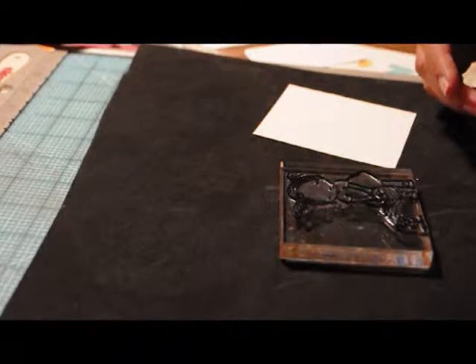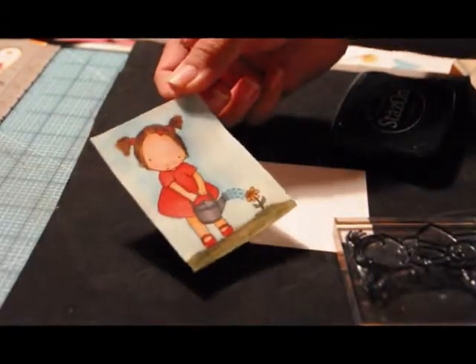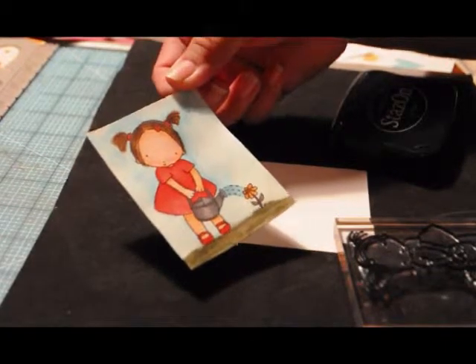Good morning! This is Mary with Mojo Designs. I hope you guys are having a wonderful Friday. Today we're going to be watercoloring this image from My Favorite Things.